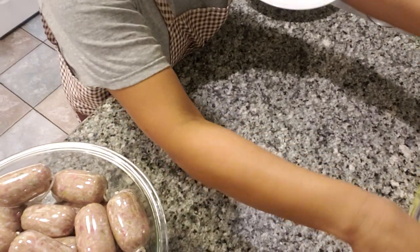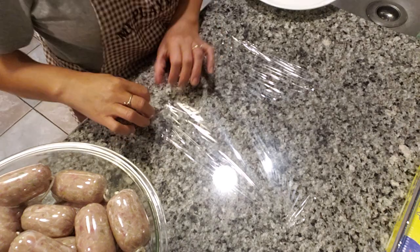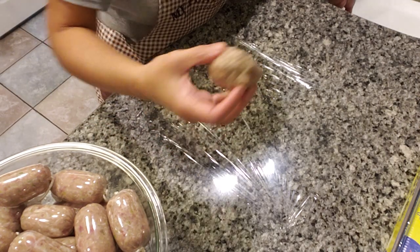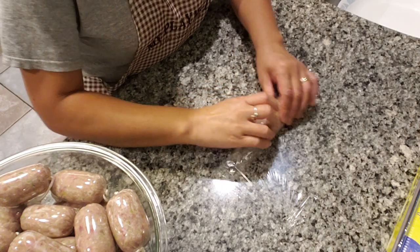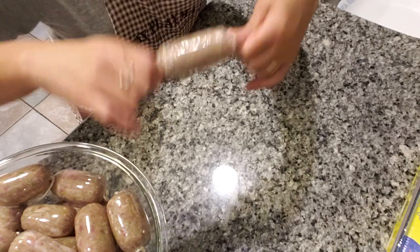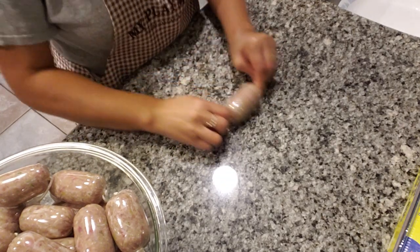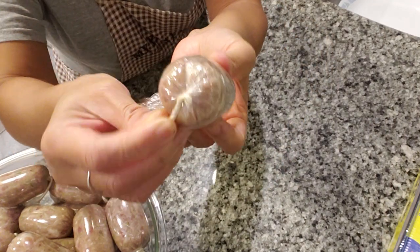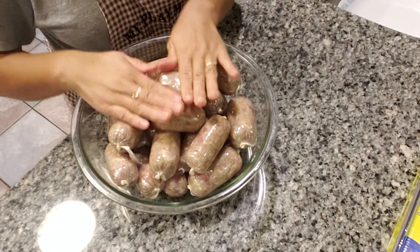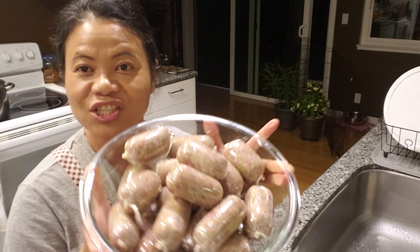I wanted to show you this method because it's a lot simpler than what I did on my last sausage video. You can also use this method to make the nam sausages — the saran wrap works great as a casing. I made a sausage without any casings just using saran wrap. There it is, guys — a very easy, quick way to wrap your Lao sausage without using casings, just using saran wrap.